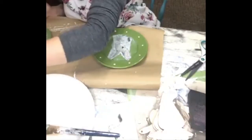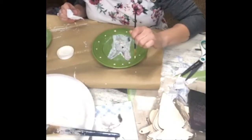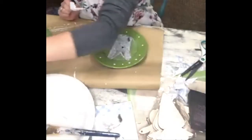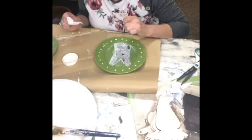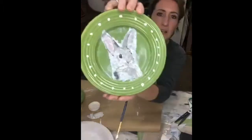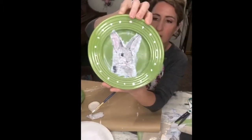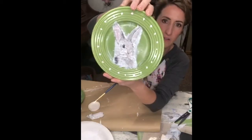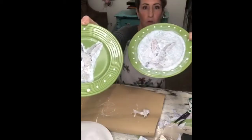This is just an idea I'm trying to give you if you don't want to go spend anywhere from five dollars on up for a plate. So it's either five dollars or more, or spend a little over a dollar and end up creating something almost as cute as what you would buy at the store.